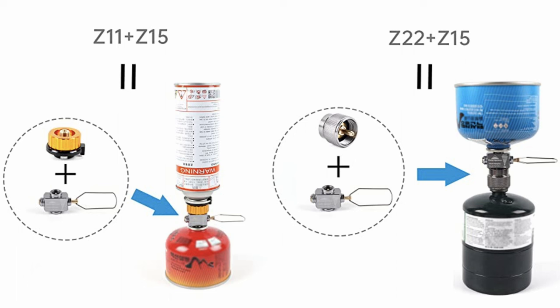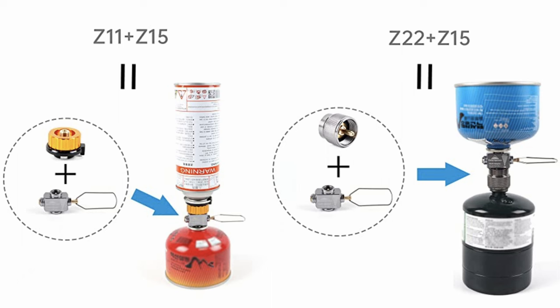The company also makes an adapter called the Z22, which is for your standard Coleman propane tanks. They also make a Z11, which is compatible with butane canisters, which I've never actually seen.